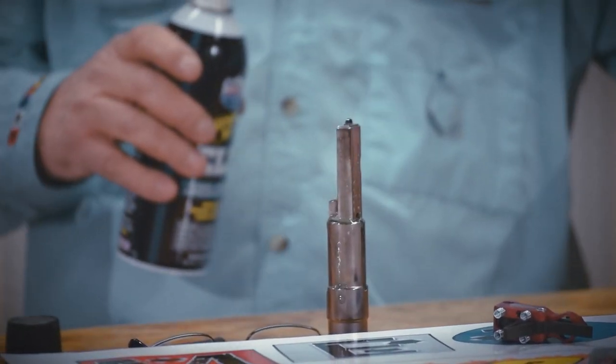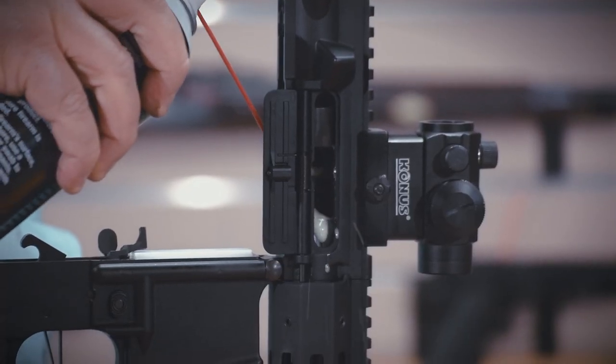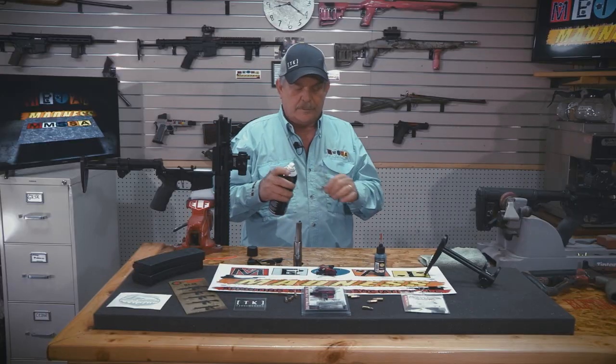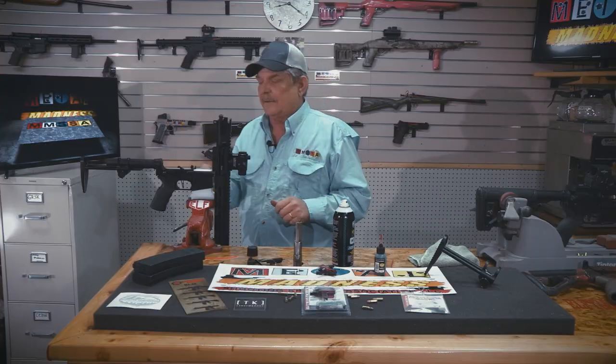It's got a little straw — put it on, shoot a little down in the barrel, and we'll let it soak for a minute. While those are soaking, let me show you some of the things we've added to this gun.